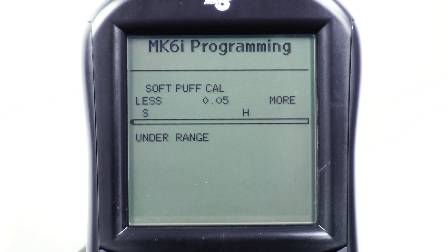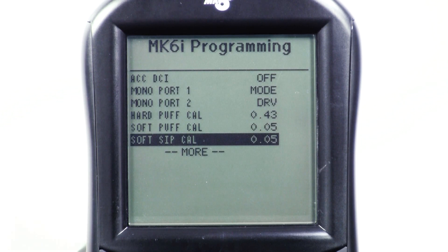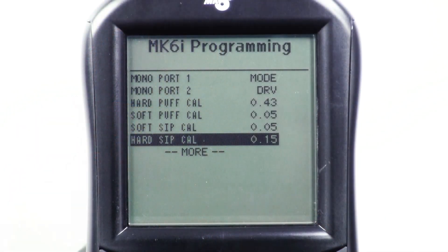When you're finished calibrating soft puff, use the menu key to back up on the programmer, scroll down to the next setting or soft sip calibration, and repeat the process. Then scroll down to the hard sip calibration and repeat the process once again.